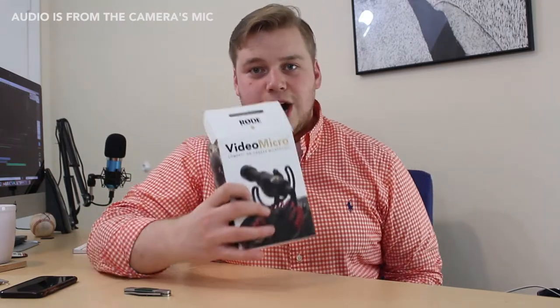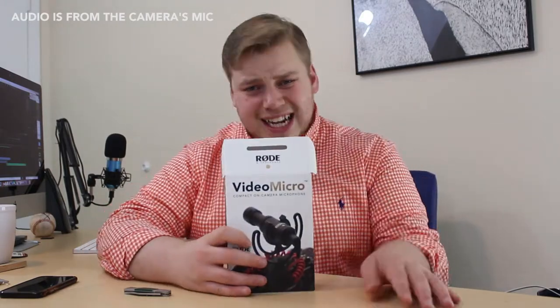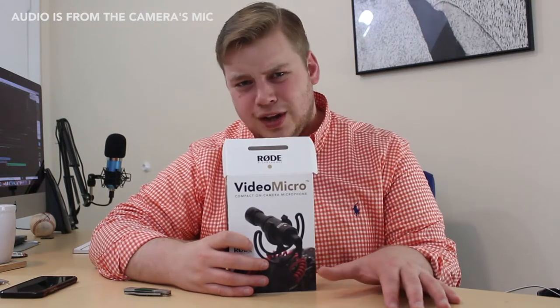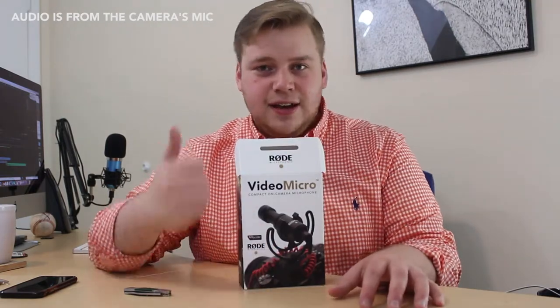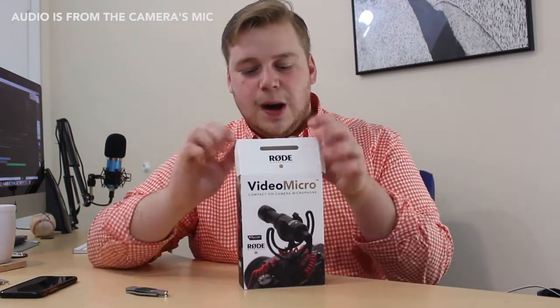I bought this from Amazon. There's a big warning on Rode's website: do not buy from Amazon. I did it anyway because I'm a raging rebel. So buy it from Amazon and if it sucks you send it back — that's my theory and philosophy on the matter.